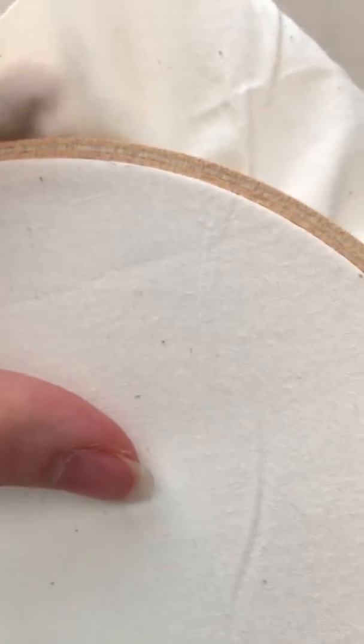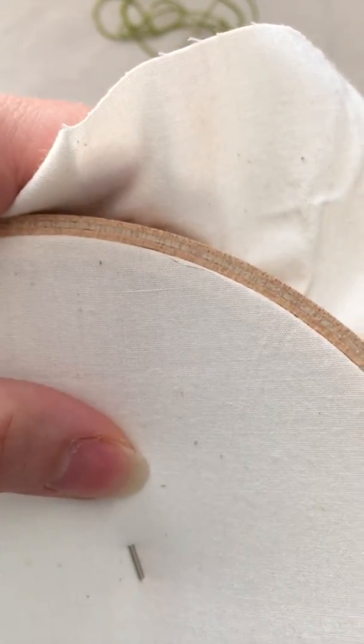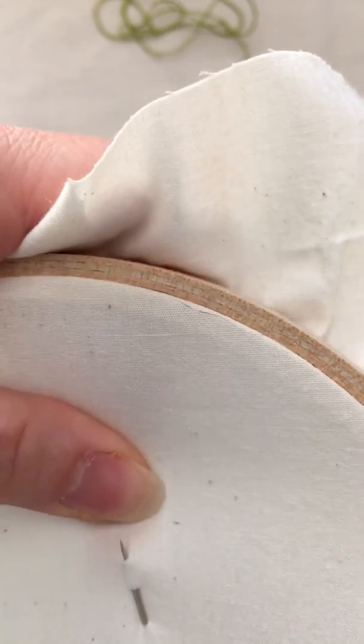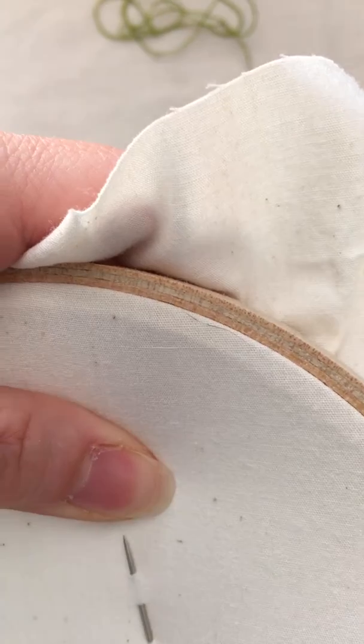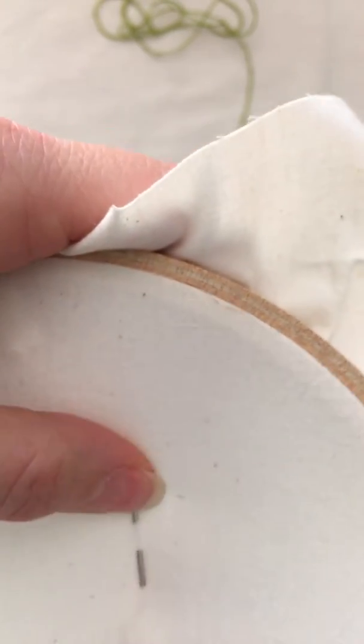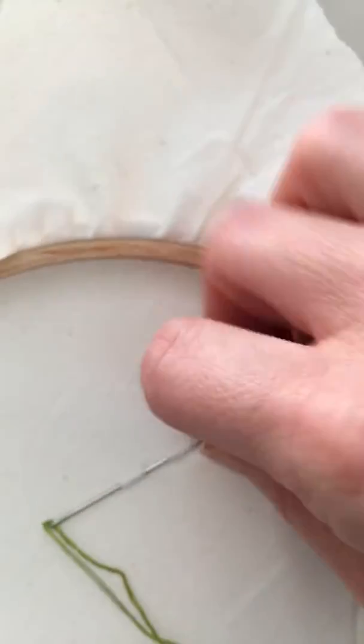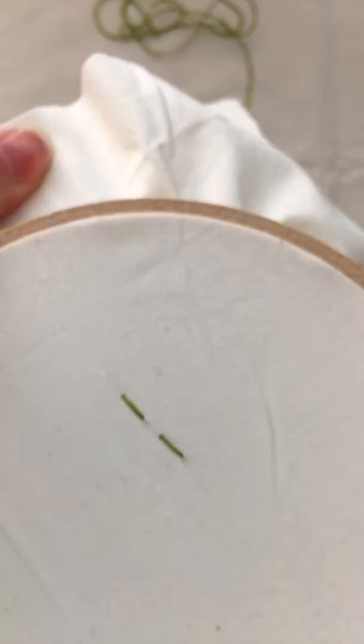One way you can do this is what they call the sewing method. You kind of scoop up a little bit of fabric and you can run the needle through a couple stitches at a time. This is what it looks like on the back, and this is what it will look like on the front.